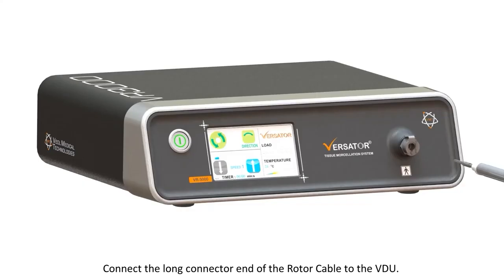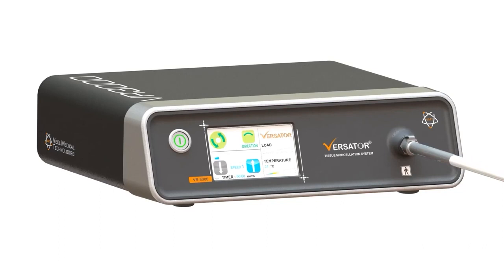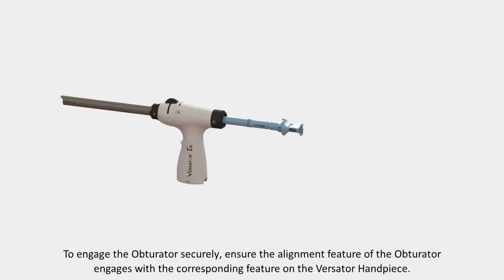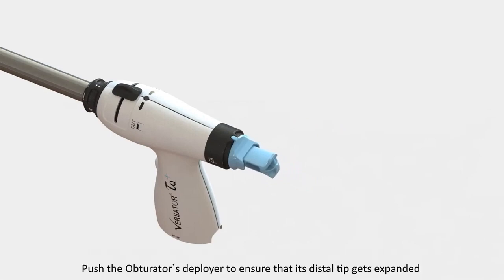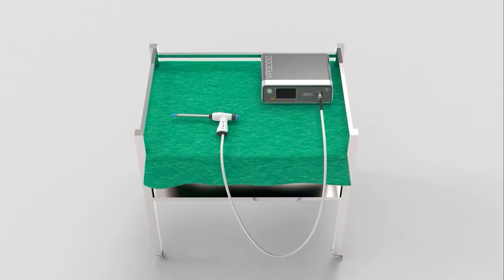Connect the long connector end of the rotor cable to the VDU by inserting the squared end into the CPC coupling on the front of the VDU. An audible click will be heard confirming the secured connection. Insert the obturator into the Versator handpiece through the proximal end, ensuring the alignment feature of the obturator engages with the corresponding feature on the handpiece. Push the obturator's deployer to ensure that its distal tip gets expanded. The Versator system is now ready for use.